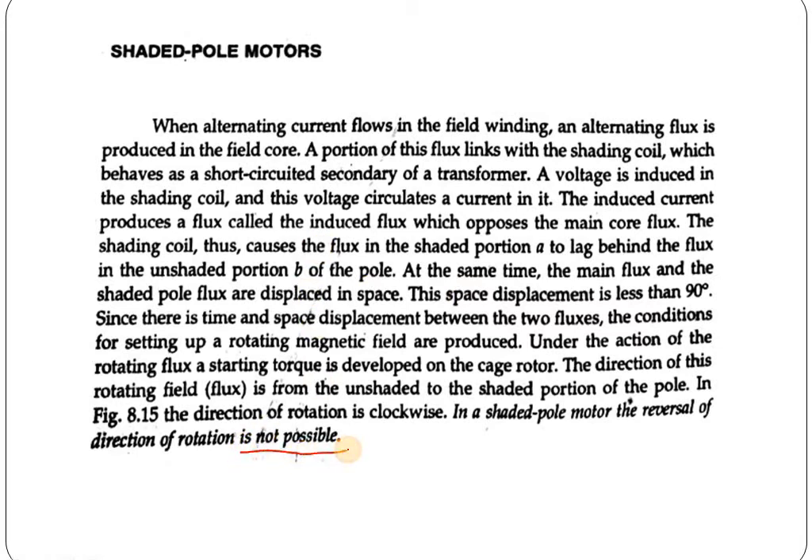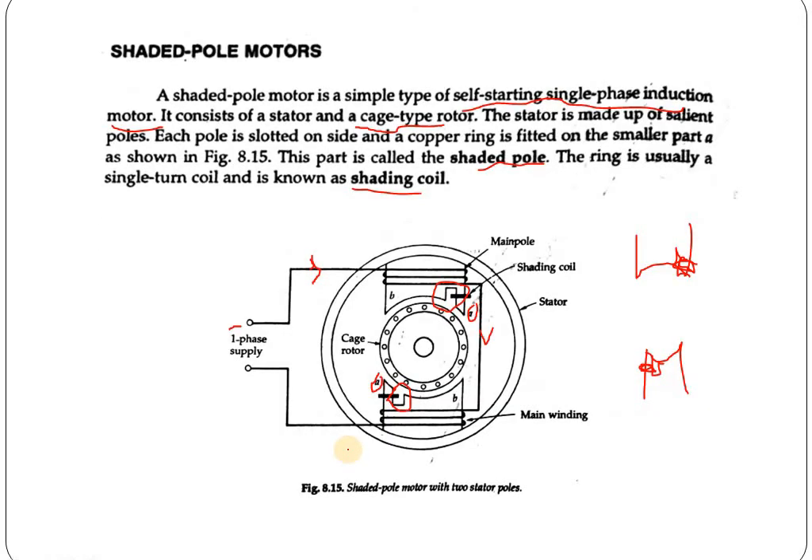In a shaded pole motor, reversal of direction is not possible, unlike all other single phase induction motors where direction can be reversed by changing any of the windings. Two fluxes are created — one in the shaded portion and one in the unshaded portion — and due to the phase difference between these two fluxes, a rotating magnetic field is created, and the cage rotor of the shaded pole induction motor starts.